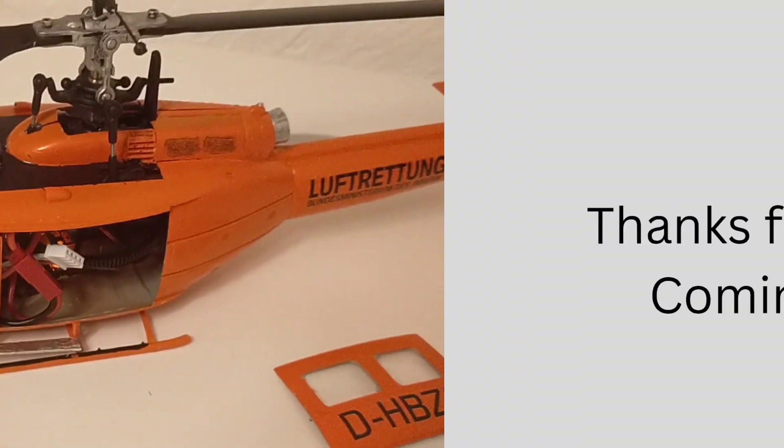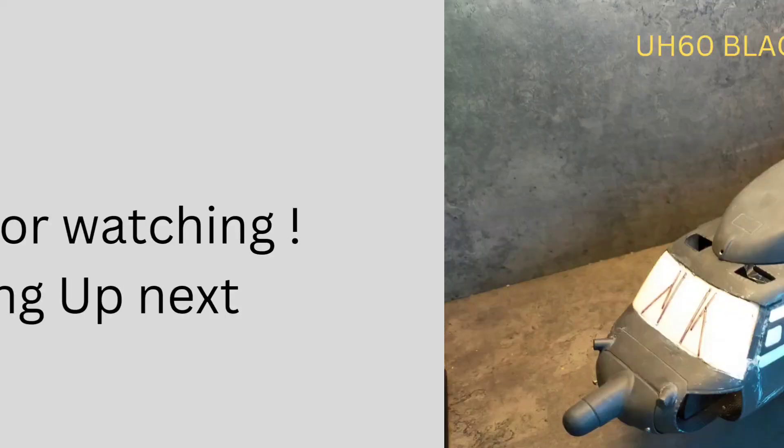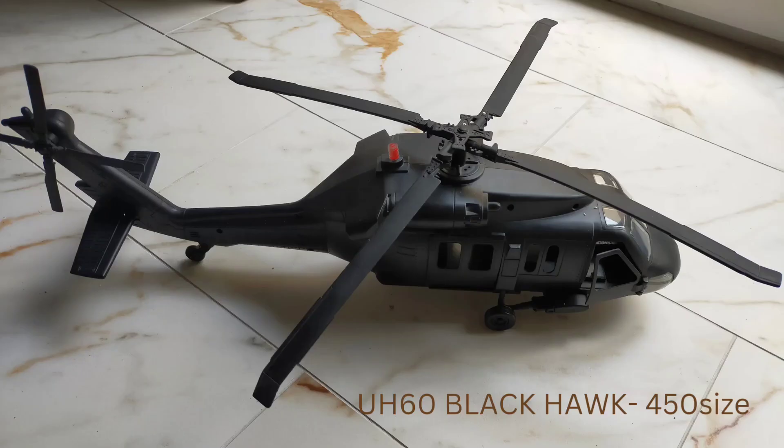I hope you enjoyed this short video. As an outlook for the upcoming projects I have three in the line: the first one is a Blackhawk in the 500 size, the famous Airwolf also in the 500 size, and the smaller Blackhawk in the 450 size. So stay tuned and subscribe to my channel. Thank you.